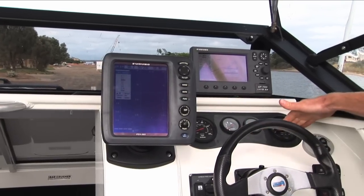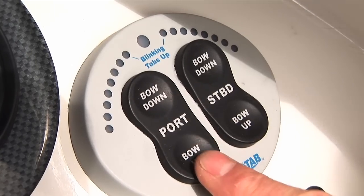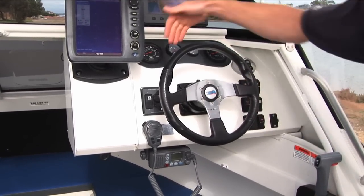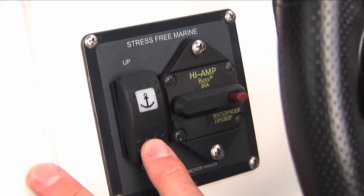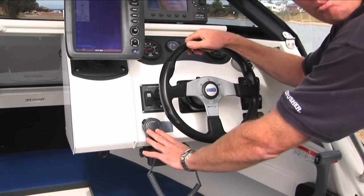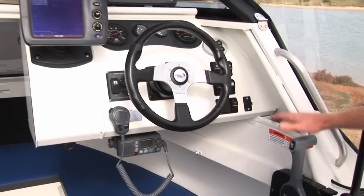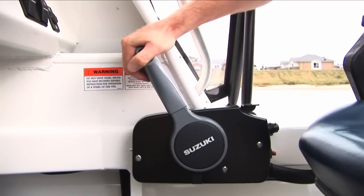You've got your engine gauges at the top of the dash, your trim tab switches here to control your trim tabs at the back of the boat, and your general switches here controlling your navigation light, bilge pump, and live bait tank pump. Behind here you've got your stress-free anchor winch switch and circuit breaker to control your winch up and down on your anchor. You'll notice the microphone on the ICOM radio falls to hand beautifully — in an emergency you'll want to be able to get your hand on the radio quickly. The remote control also falls to hand beautifully, so you've got one hand on the wheel and one hand on the throttle.